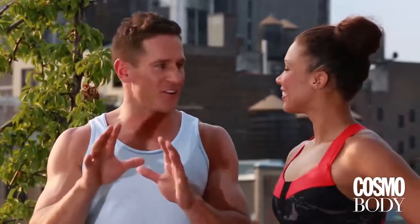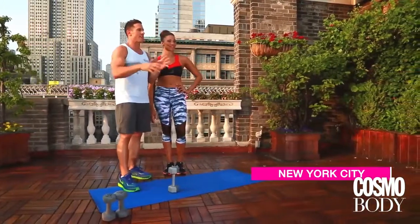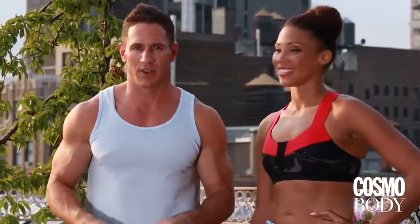This is Strength Training 101. This is for you beginners out there that might be feeling a little uneasy about getting in the gym and starting exercise. These are great introductory movements. Maria's going to feel a little bit of a workout. She's going to show you how to do it properly, and you're going to love it. Let's get started.